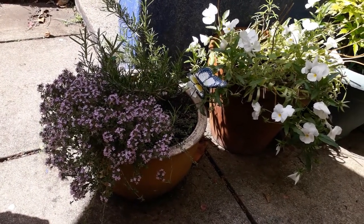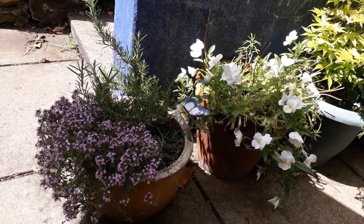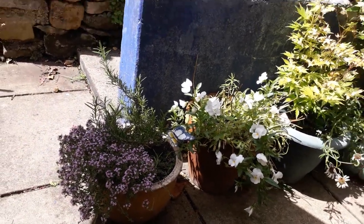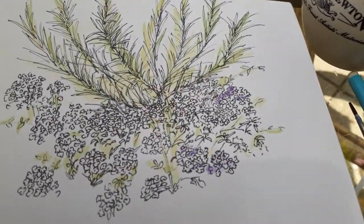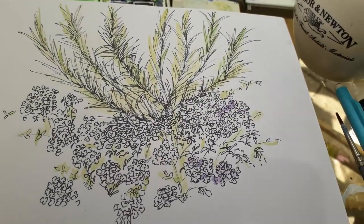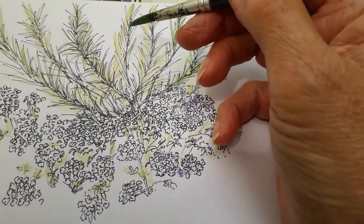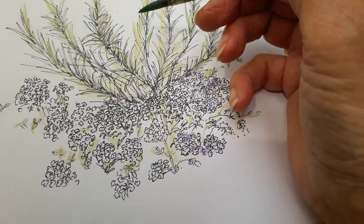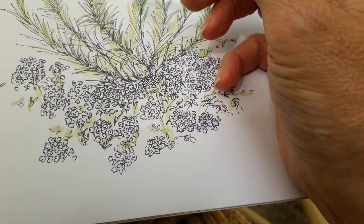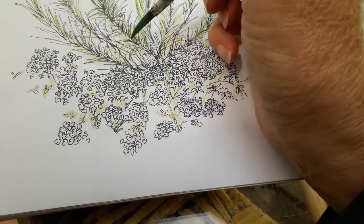Today I've been sketching this rosemary and thyme — quite complicated actually. What I've done is a pen and ink drawing, and now I'm just going to add some dark green. I've already added some light green and yellowy green.